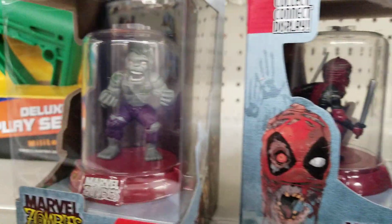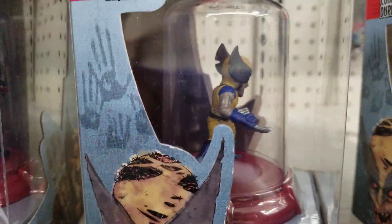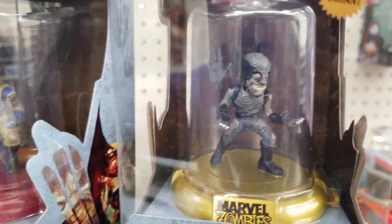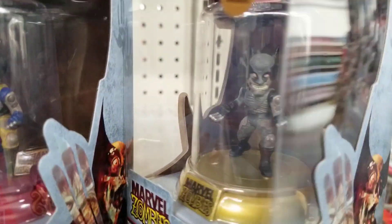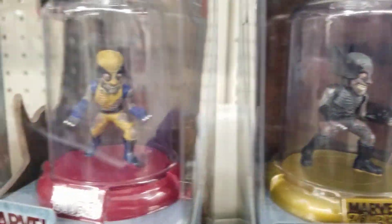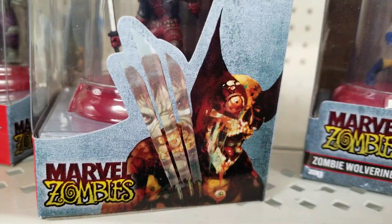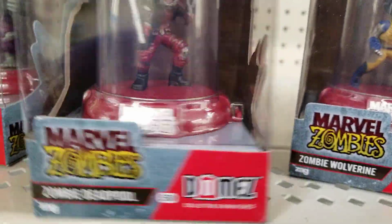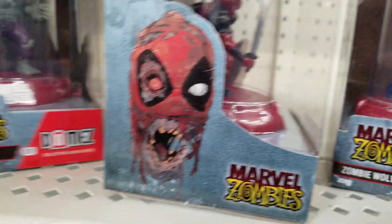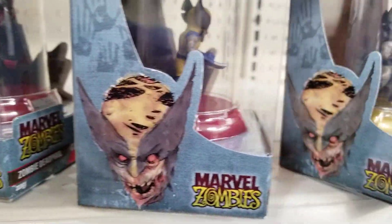I didn't see him at a different Walmart earlier. Look at that Deadpool. And then here's the Wolverine. But I did find that chase Wolverine, and it's a gray one with like the X-Force suit, I guess — and not just black and white. But that looks pretty crazy. They all have this Wolverine with the reflection and the blades. Art on that side, but then on this side, on the left side of it, it has who it actually is on there.